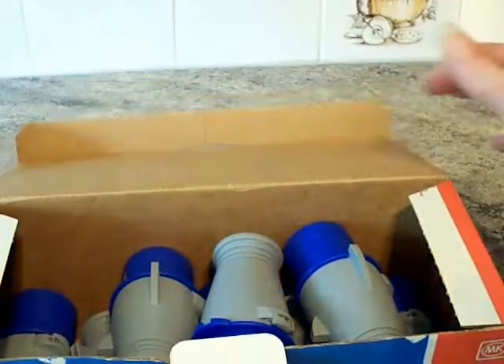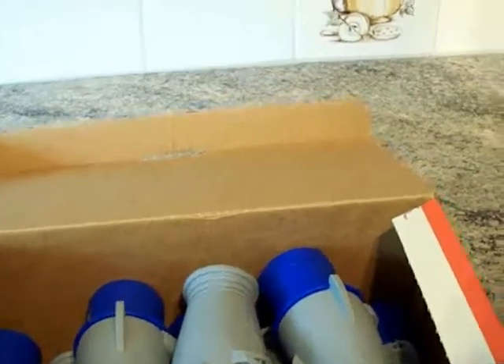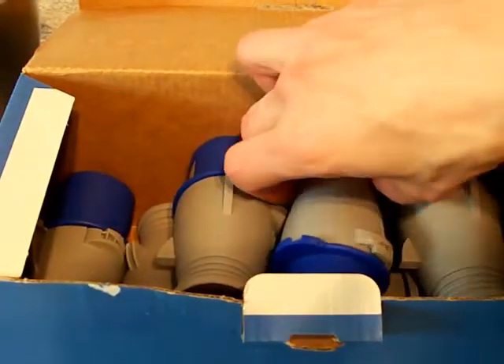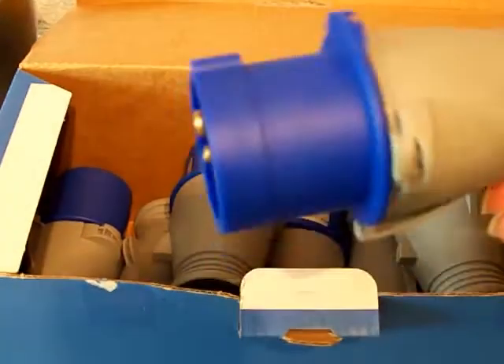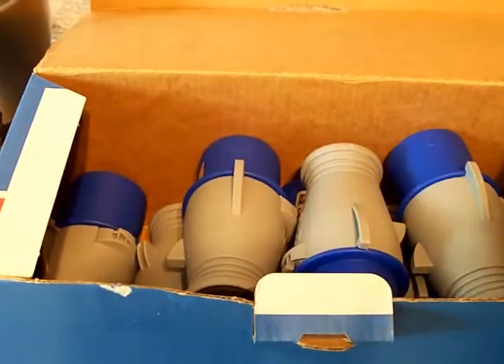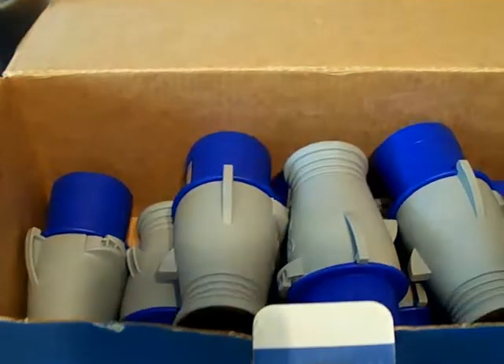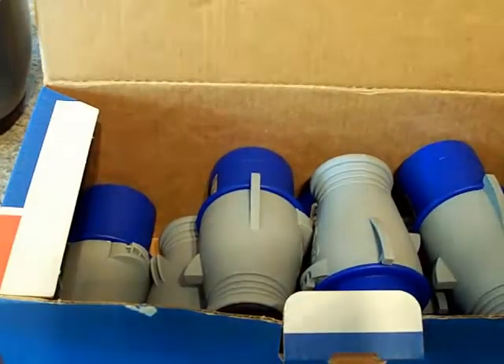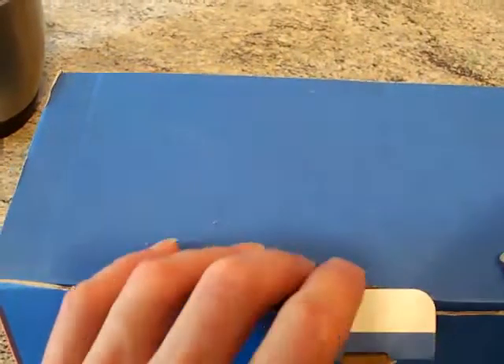There we go — 10 plugs. I've already used a couple of them, so there's eight left in there. Normally speaking, it's a box of ten; I've used two, so there's eight left.